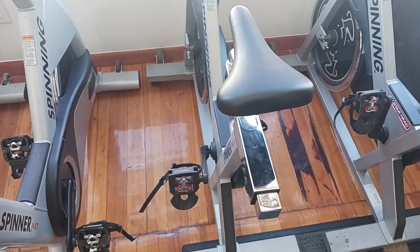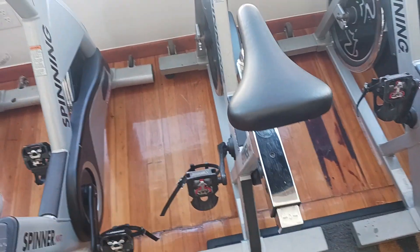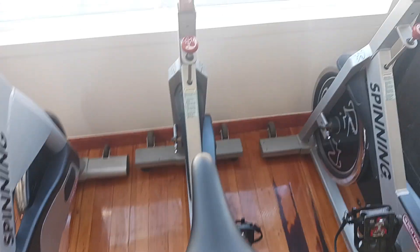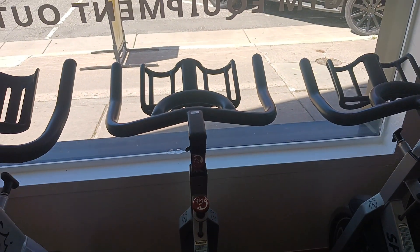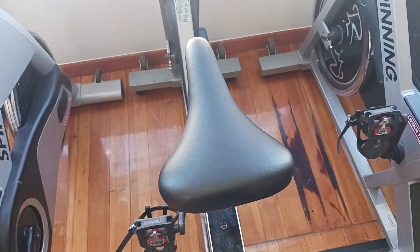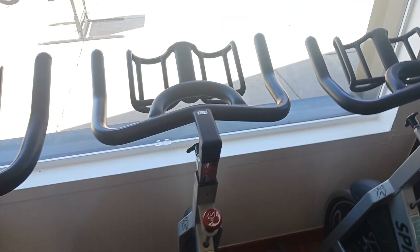It has a 43-pound flywheel and accommodates riders from about five foot to about six-six. It has a three-way adjustment: the handlebars go up and down, and the seat goes up and down and forward and back. It also has toe cages and clip-in pedals. If you enjoyed this video, please like and subscribe.